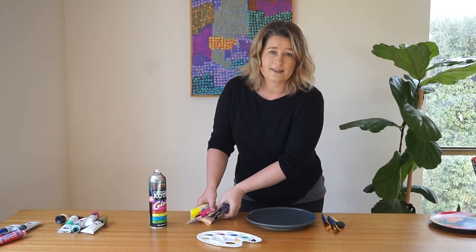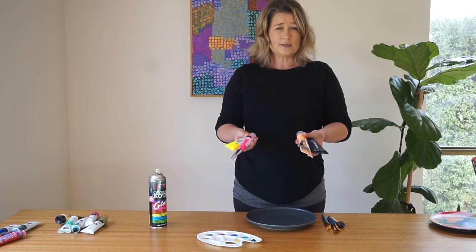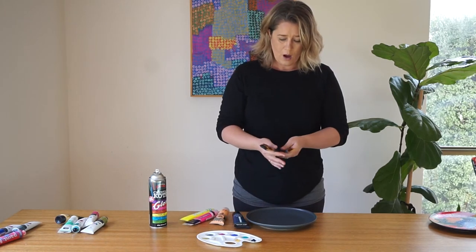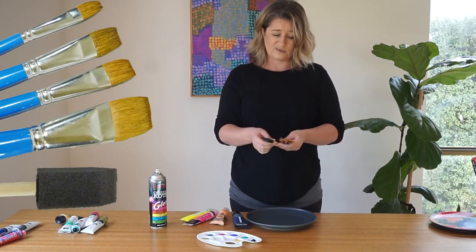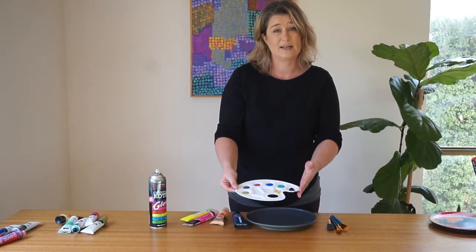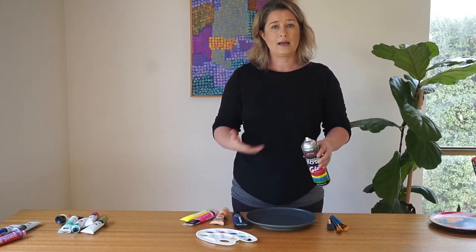You'll also need some acrylic paint. Any brands are fine so long as they're non-toxic water-based paint that can easily wash off. Choose colours that you like — bright colours, subtle colours, it's really up to you. You also need some paint brushes; I've got flat brushes of different widths and a foam brush, relatively inexpensive ones from any discount craft store. And a paint palette — a cheap palette or an ice cream lid from recycling works really well. I've also got a clear coat spray which I'll use at the end to set the paint and give it a gloss finish.